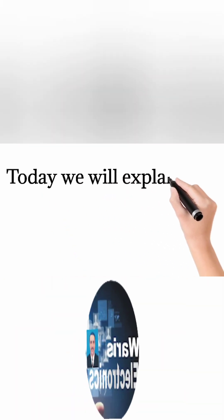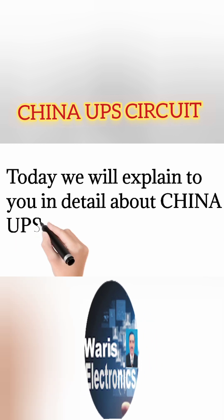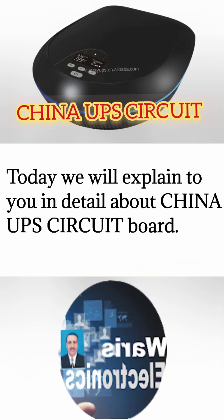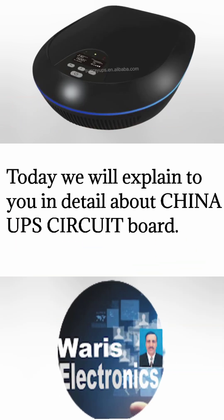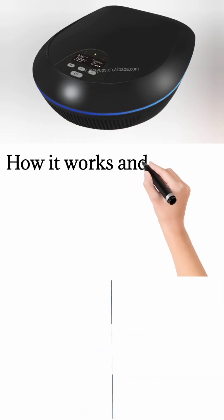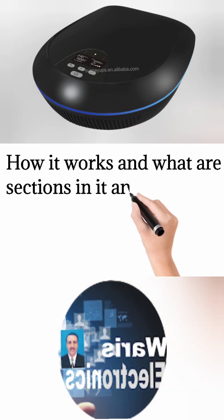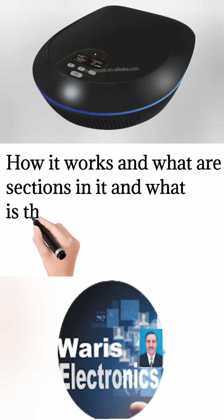Today we will explain in detail about a China UPS circuit board, how it works, what sections are in it, and what is the function of each section.